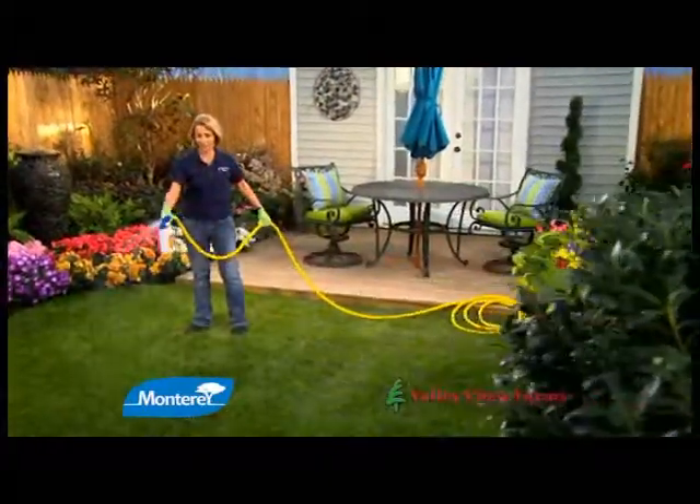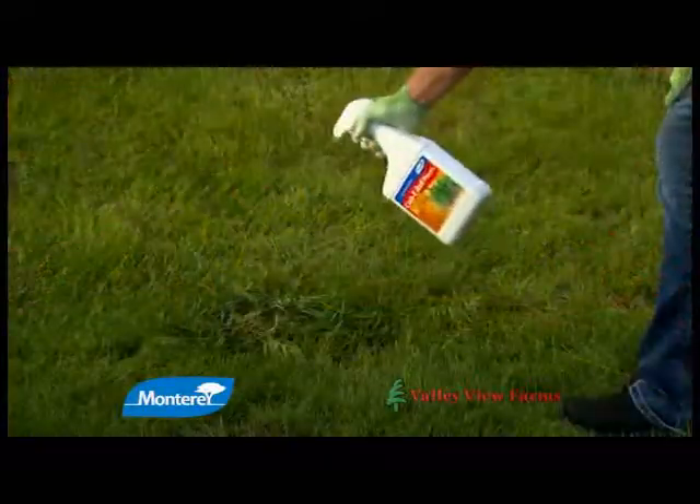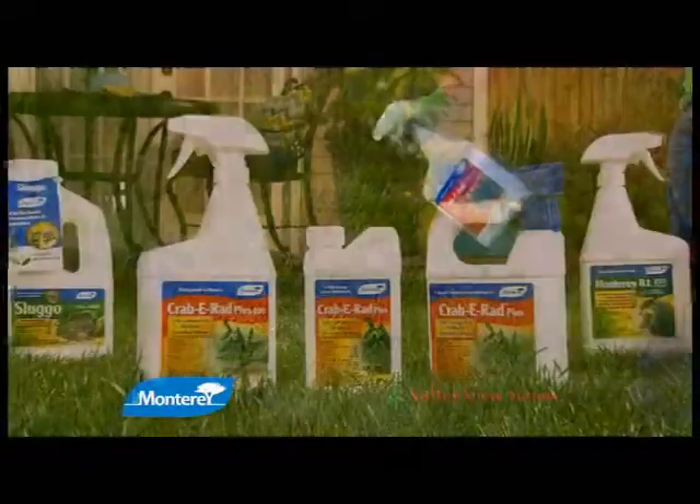Crabby Rad Plus kills crabgrass, dandelions, clover, and other broadleaf weeds while not harming your grass. It's rainproof in hours, so it won't wash away.